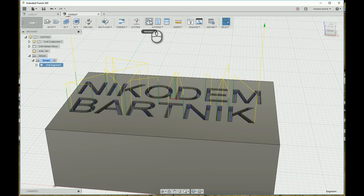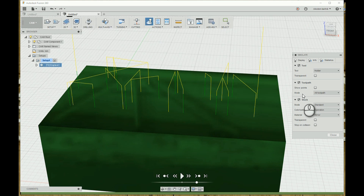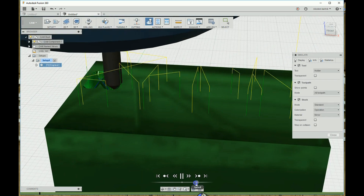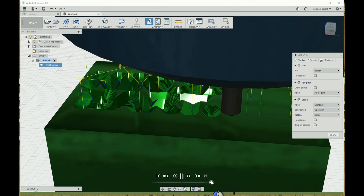Our program is ready. We can click Simulate to see the simulation. If you can't see the stock, just select Stock from the menu on the right. The simulation doesn't look very good, but we will use a slightly different tool, so don't worry about that.